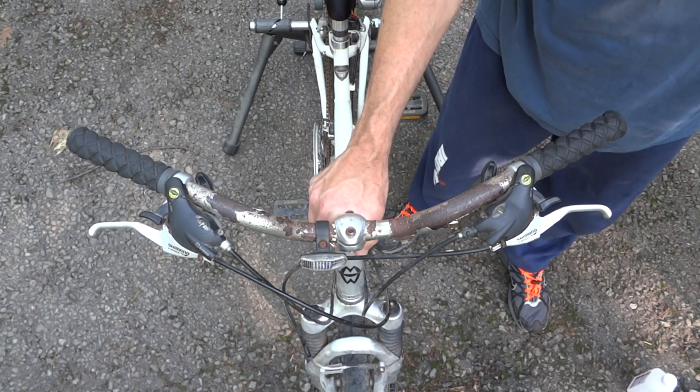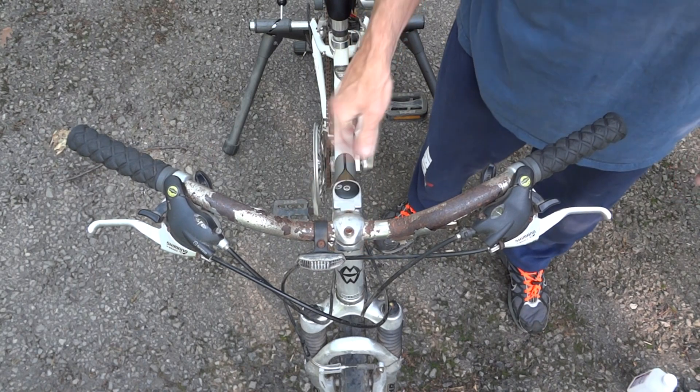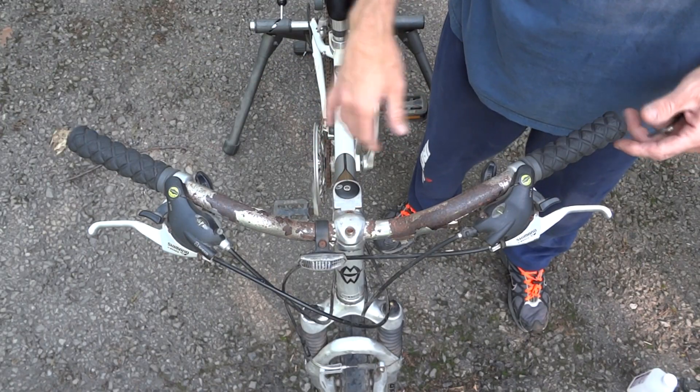I bought this Gary Fisher mountain bike slash hybrid. I got it for cheap, but it's going to definitely need some work. If you look at the handlebars, they're just corroded. So I'm going to go ahead and swap the handlebars.